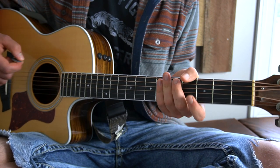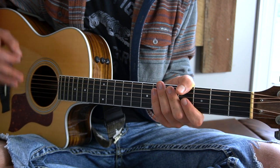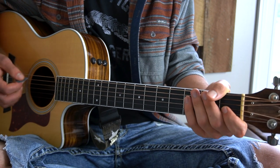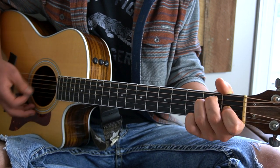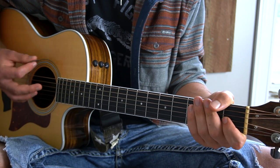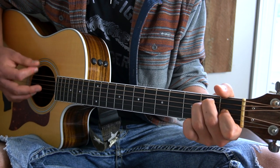Those are the four chords. Let's talk strumming pattern for a second. The strumming pattern stays completely consistent throughout the entire song. We will use E major for example. The strumming pattern will be: down, down, up, up, down, up, down, down, up, up, down, up, down, down, up, up, down, up.